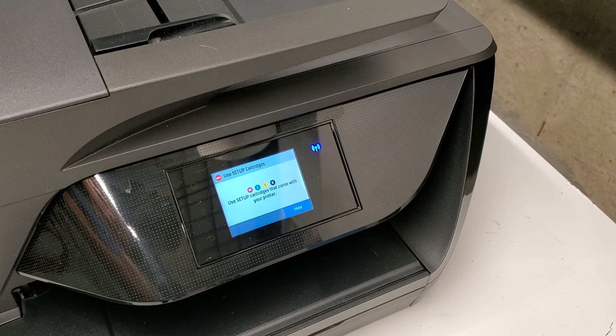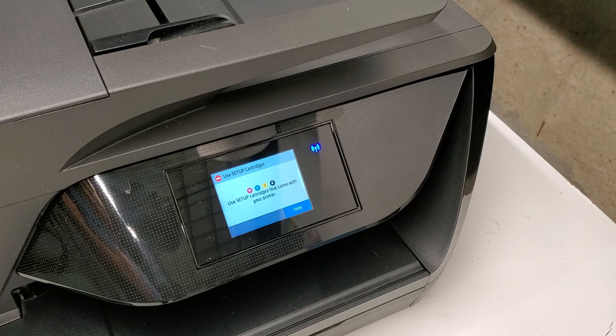This is an HP OfficeJet Pro 6978 printer that I got from a printer return lot, and it didn't have any cartridges that came with it. So I assume somebody just bought the printer, took the cartridges out, and then returned the printer.